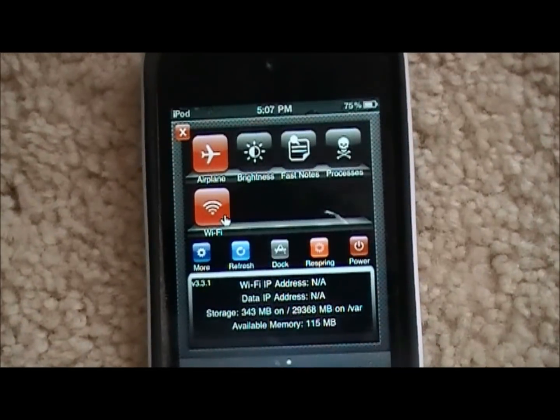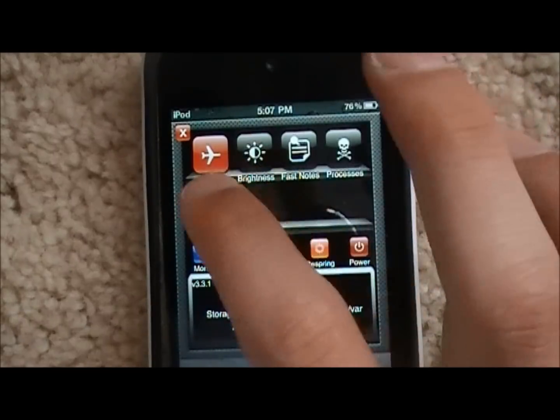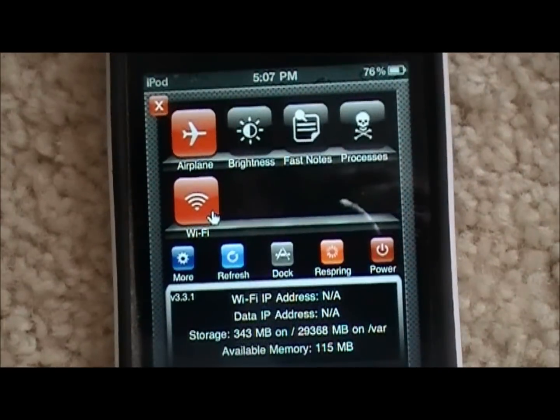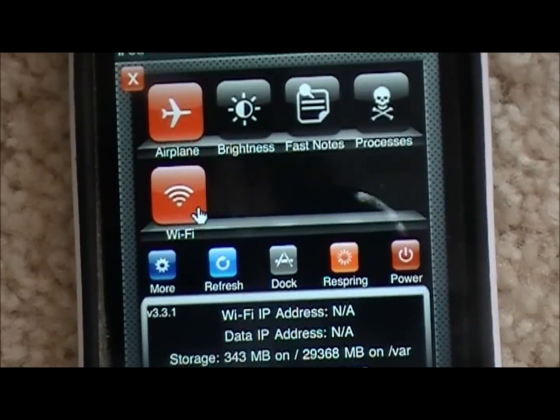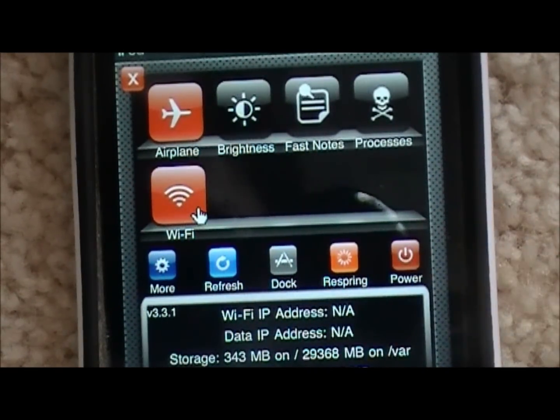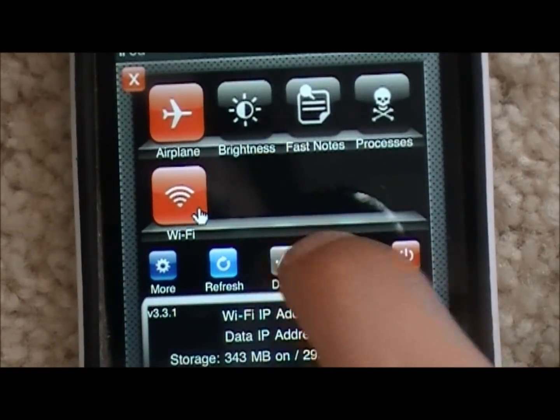It's like a little drop-down menu from the top and it allows you to do a bunch of cool different things. You see you have Airplane Mode, Brightness, Fast Notes, Processes, Wi-Fi, More, Refresh, Dock, Respring, and Power. If you click Power it'll turn it off. Respring will restart your iPod dock. The dock brings up apps — you can put a bunch of apps in there and have them stay.